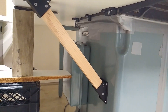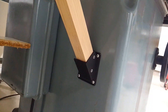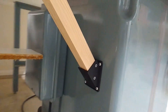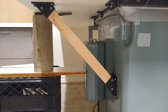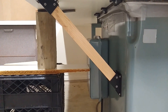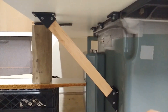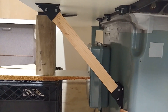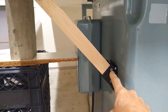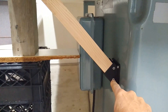Alright guys, there it is installed. To install it, super easy — all you're doing is presenting one of the parts. What I did is I cut the 2x4 in half, so it's about just under one and a half inches square. Then I cut a 45-degree angle on one side and another 45-degree angle on the other side. Then I marked and pre-drilled two holes into the wood so I wouldn't split it when I put the drywall screws in.